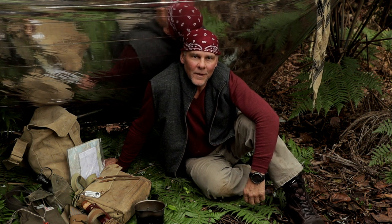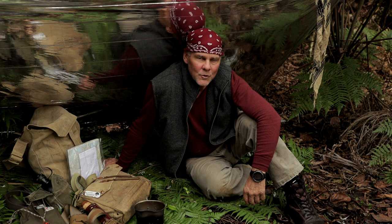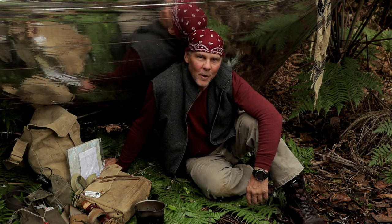Hi guys, Dave here for Southernland Solo. Thanks for tuning in. I just received from Blackie Thomas his new haversack and multi-bag, and I just thought I'd share the unboxing with you.